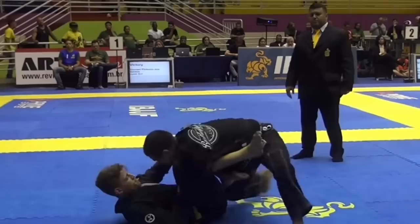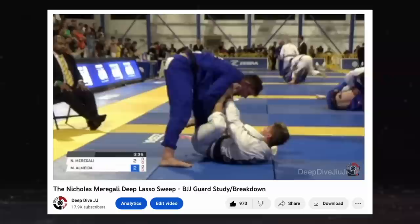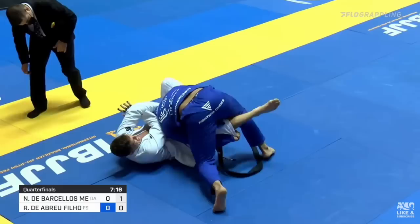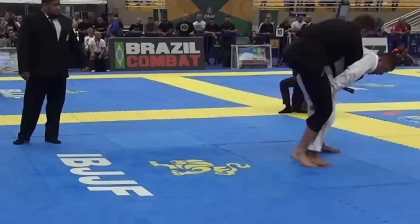His deep lasso guard is primarily used for tying up and slowing down the opponent while working towards a sweep. His collar sleeve guard is probably his most dangerous guard, where he threatens a barrage of submissions like loop chokes, triangles, and omoplatas. And with his de la jiva and x guards, he typically combines them to play what's known as deep de la jiva x, making his way to the back or just looking to sweep.